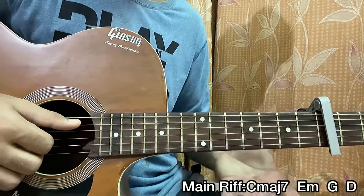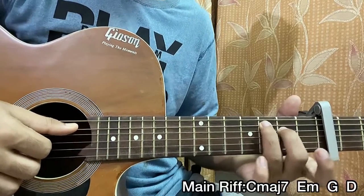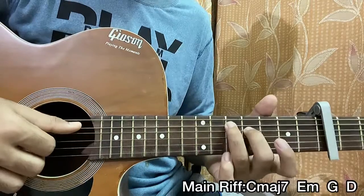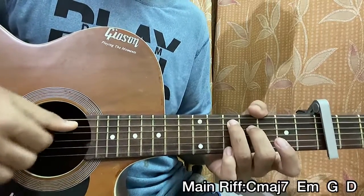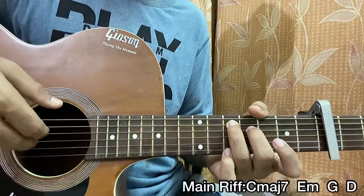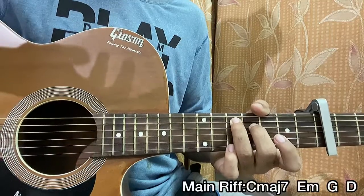Then we go to the D major chord shape, which is like the C major 7 chord a whole step up — 2 frets up — which is now 5 on the A, 4 on the D, open G. So we're gonna pluck the 5 on the A and the 4 on the D at the same time, and then just hit the G string open. And that's the whole riff of the song.